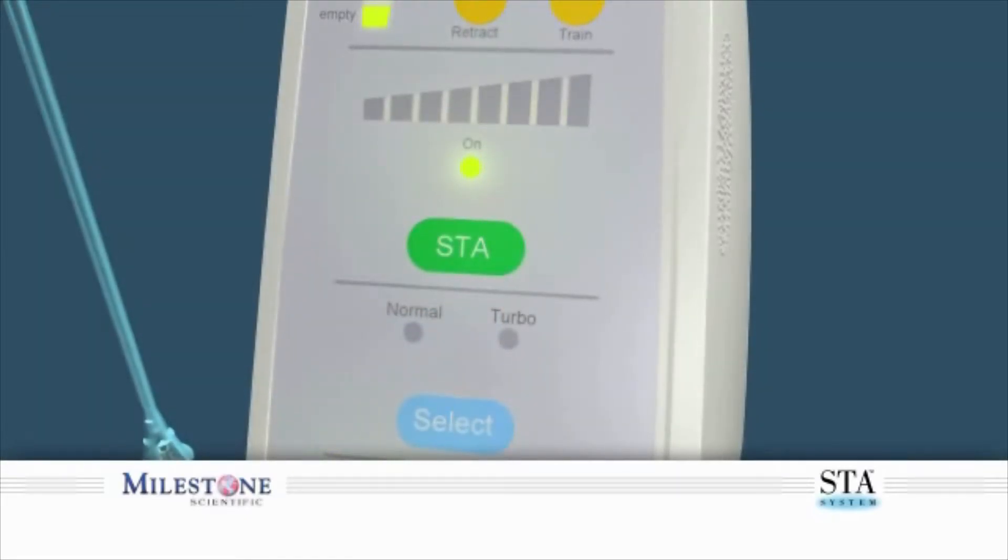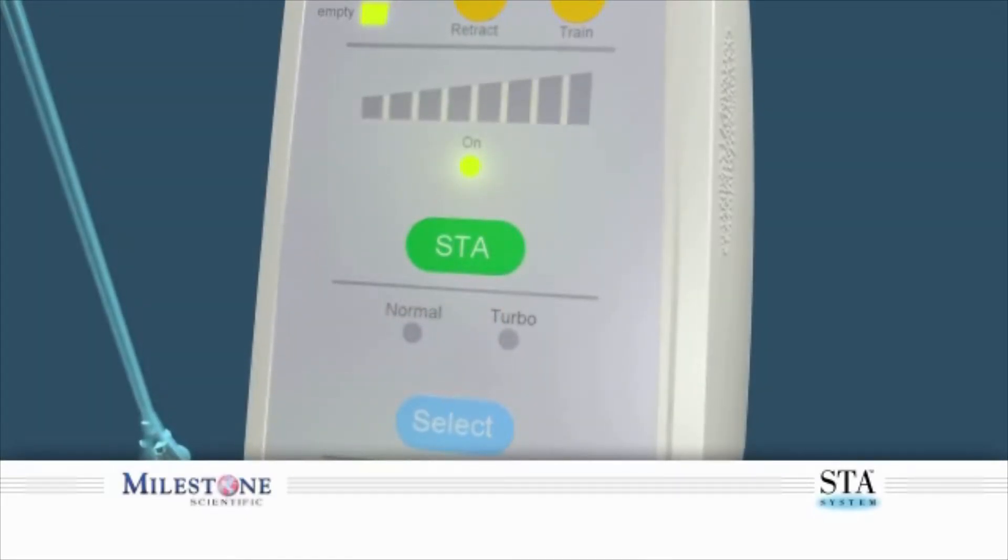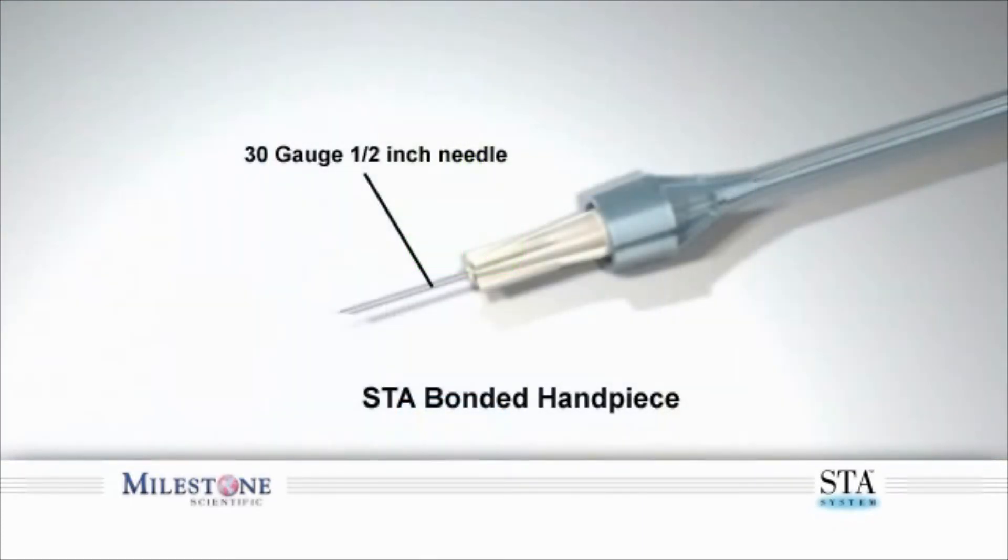Before you begin, verify the STA system is set to the STA mode. It is recommended that you use the 30 gauge 1½ inch bonded STA wand handpiece when performing the Pre-Puncture Technique into the palate.